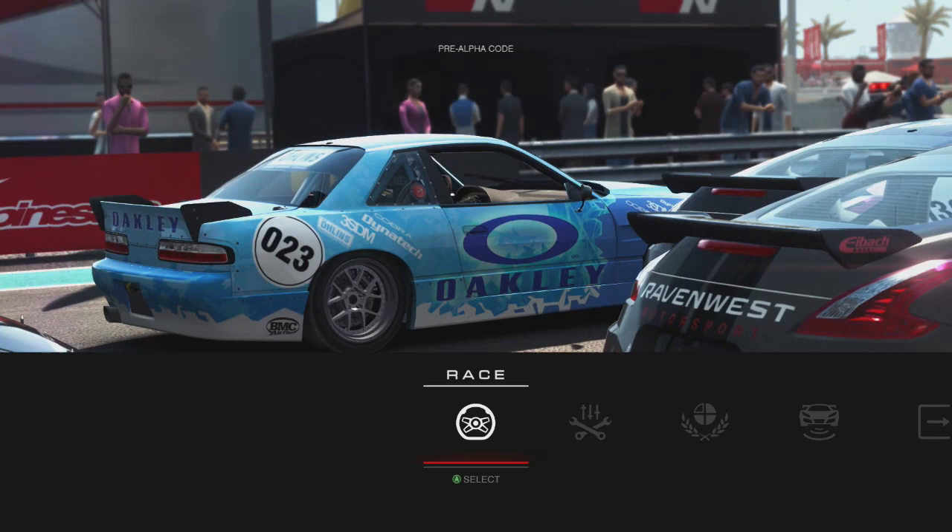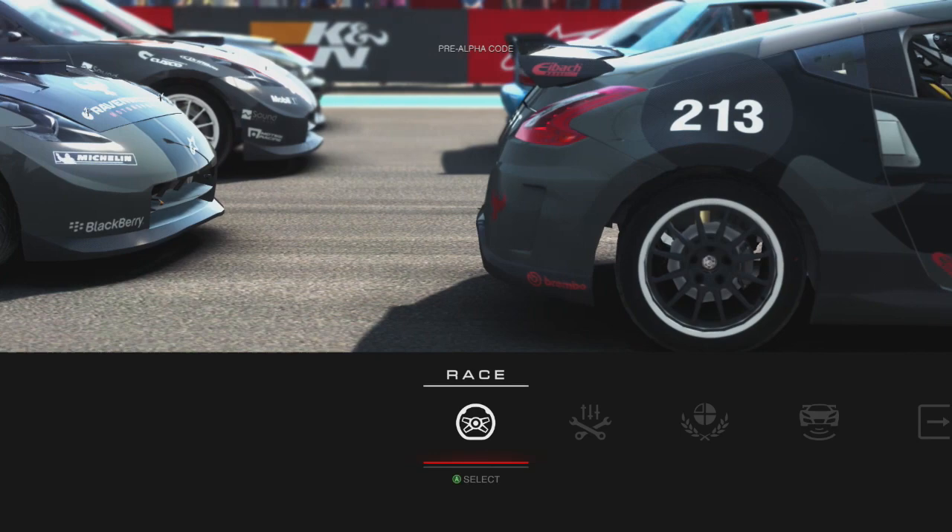My name is Gehan Patharaja. I'm the lead car handling designer in the racing studio at Codemasters. Today I'm going to take you through the new drift mode in Grid Autosport.